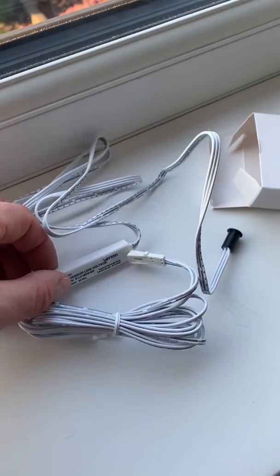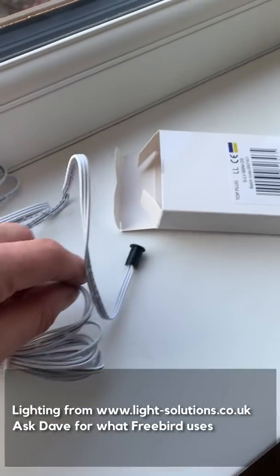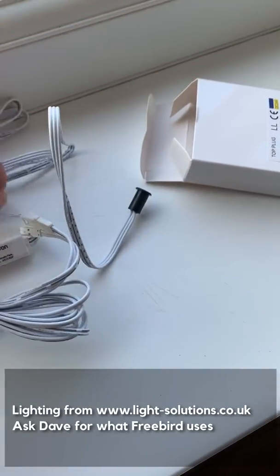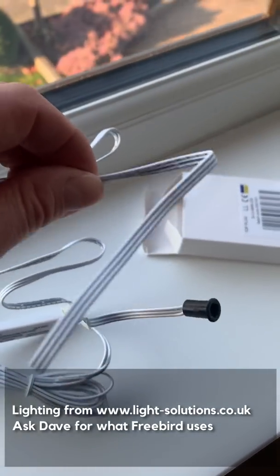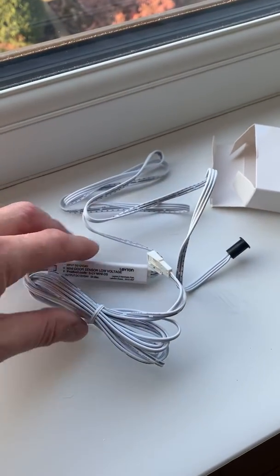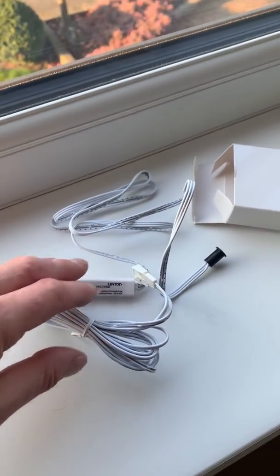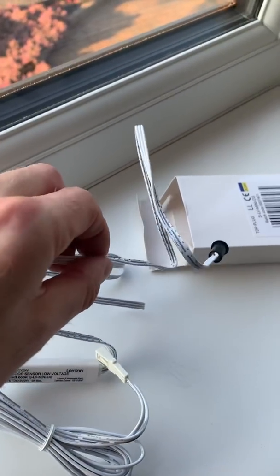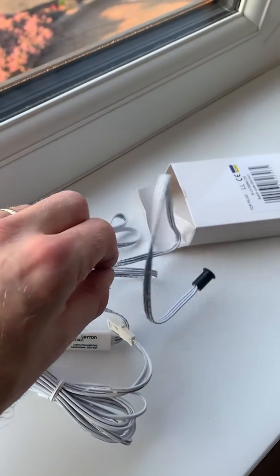This is the switch as it comes from our supplier Lighting Solutions — it's a Latent Lighting product. What I need to do is simply cut off a section of wire so I've just got the switch, then rewire it back into this assembly, which is now trapped well out of sight within the structure and I can't really pull it through. So I simply need to reconnect to the same type of component, and then it should work as before.